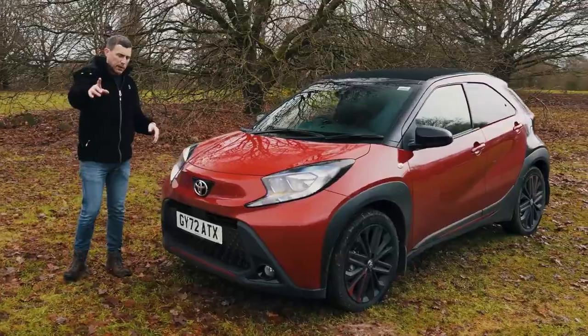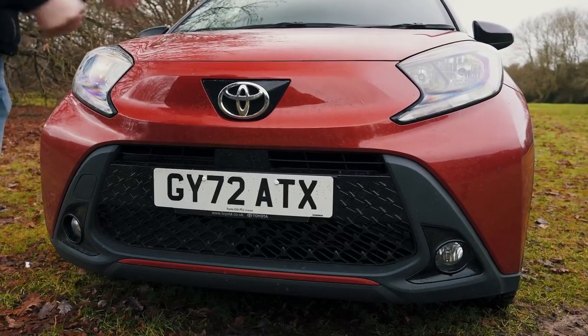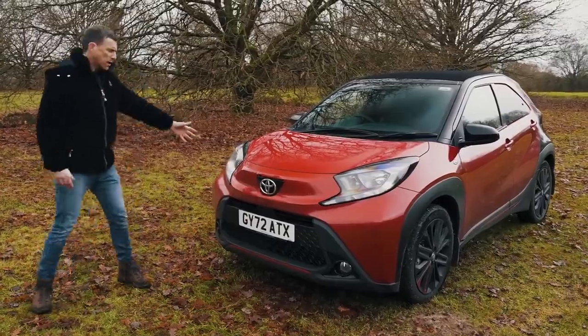So it should be bigger inside — we'll find out about that in a moment. Here at the front it's got pretty much the same face as the Yaris Cross. It's got a face at the front and a face at the back. This car's two-faced, which means I don't trust it.